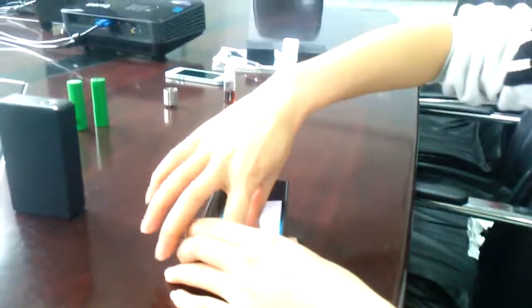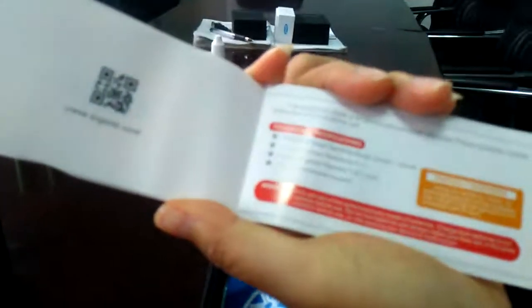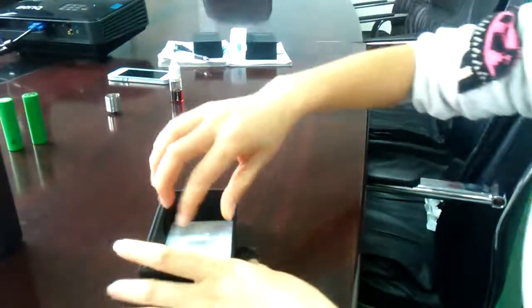And here is the manual. It's for teaching you how to use the modes and also has some technical specifications, such as the lowest resistance, which can be 0.1 ohm. We also have the warranty card, which is for after-sales service — 90-day warranty.